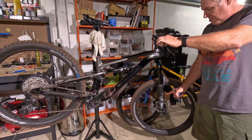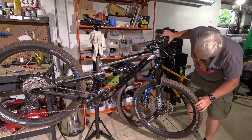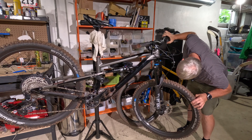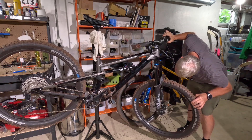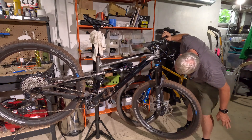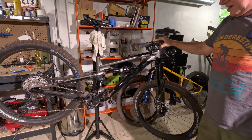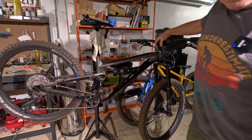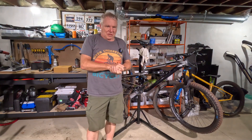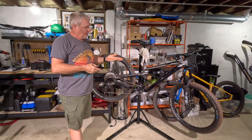Now you can hear the rotor rubbing, so I'll have to readjust that. It's very subtle — it's almost as if the rotor warped a little — but I can fix that. That made a big difference. A video I thought was going to be pretty long is actually going to be really short. That actually worked, and at least three people suggested this.